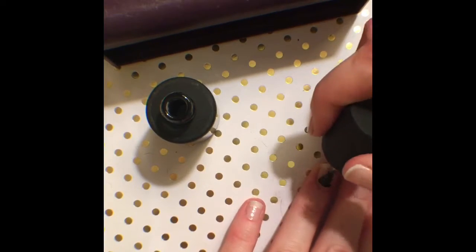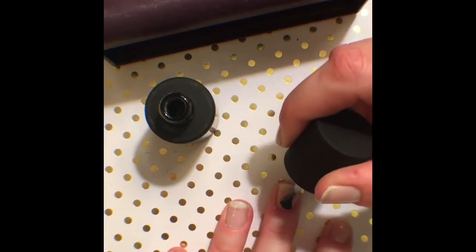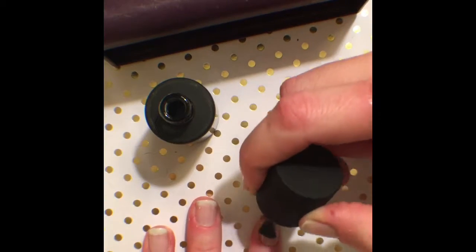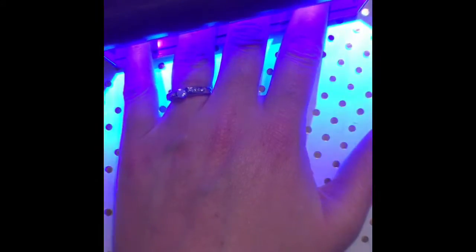Every single time that you apply anything when you're doing your gel nails you need to cap your nails. And then once you're finished you're gonna go ahead and put your nails into the LED light and cure for 45 seconds.